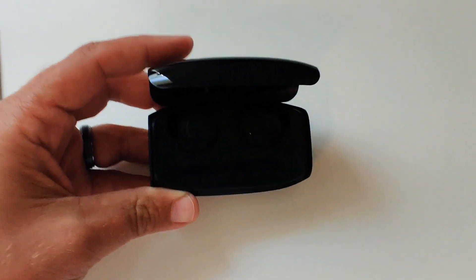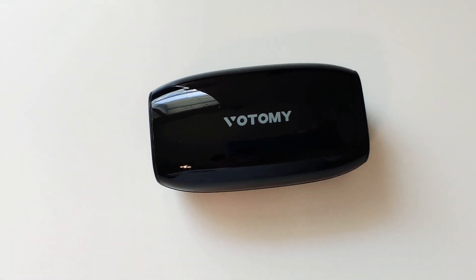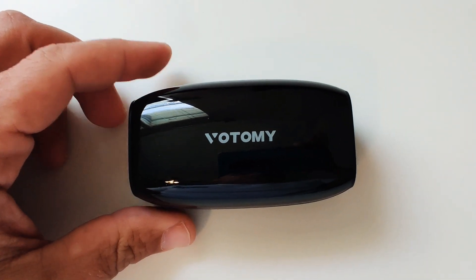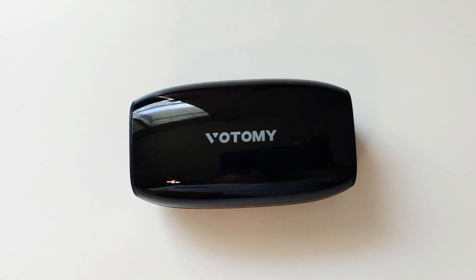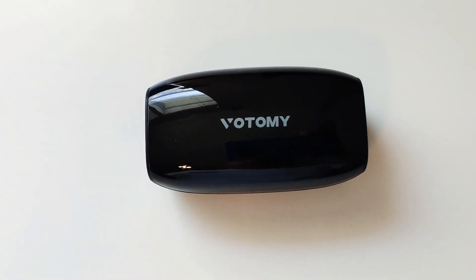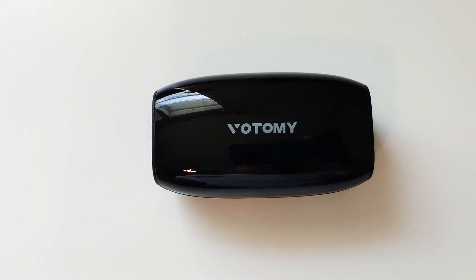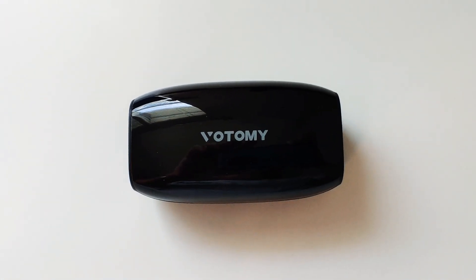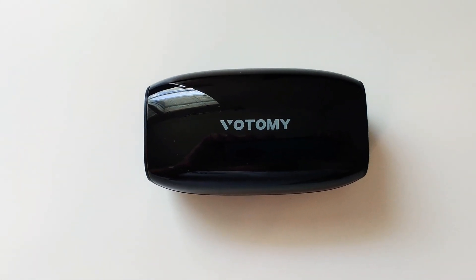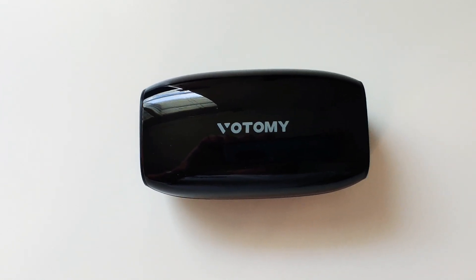So here is my review of the Votomy TWS V22 true wireless earbuds — just the quick unboxing. Later today, tomorrow, or later this week I'll try to get a full review going covering sound quality, my initial thoughts, and pros and cons. Thanks for checking out my video — if you have any questions, comments, or feedback I'd really appreciate them. Hope you have a great day, thanks!